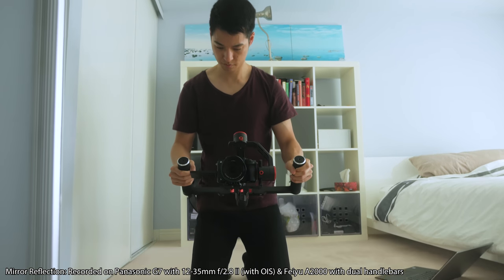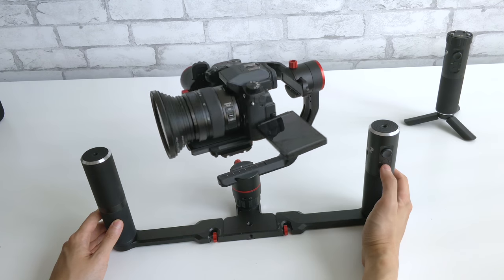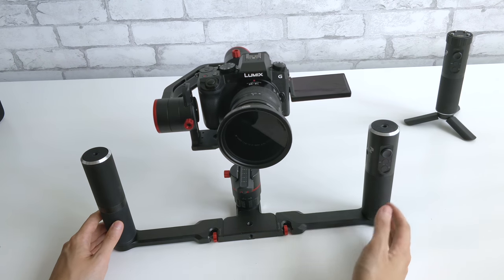Looking for a new gimbal to stabilize your videos? The Feiyu A2000 is another product in the sub $1,000 category for stabilizing mirrorless or smaller DSLRs weighing under 4.4 pounds.